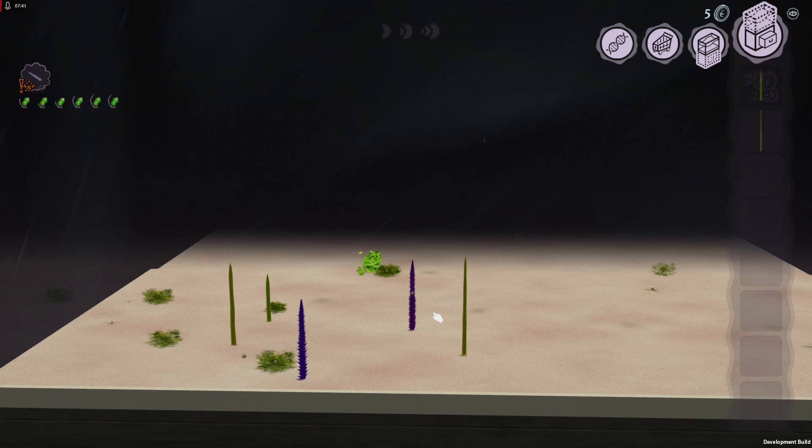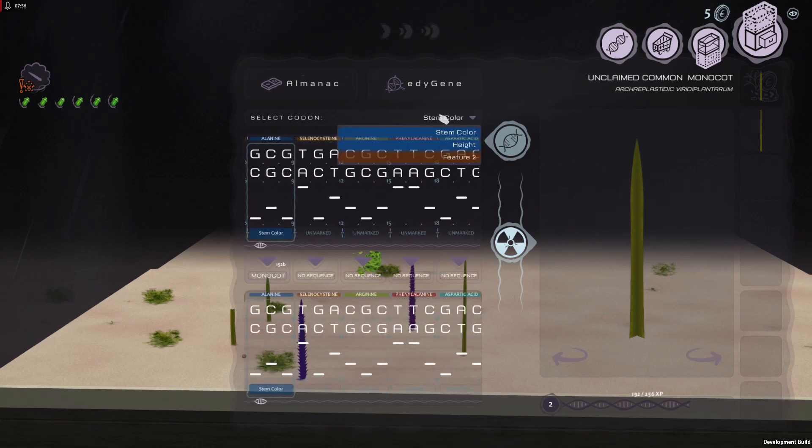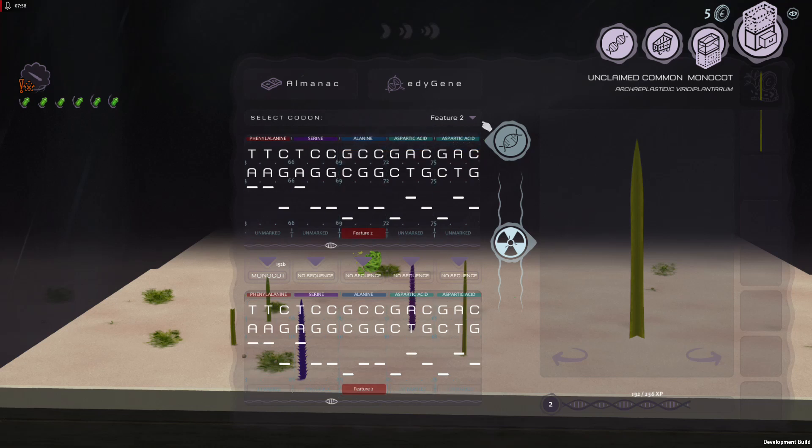This reed that's growing is not going to have the same genome as the monocuts or the seaweeds — they all have their own. So let's go back into one that I have. A nice thing is once you start getting multiple different characteristics, you can very quickly just go up here and switch between whichever ones you have labeled. It's a nice little feature.